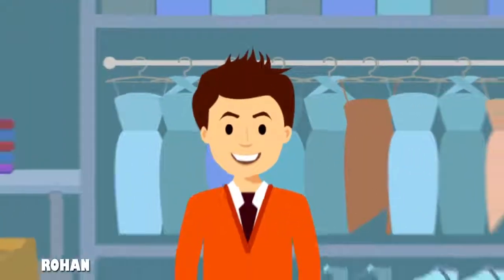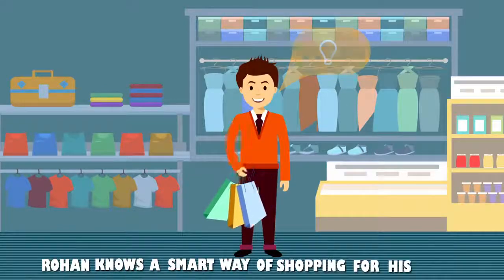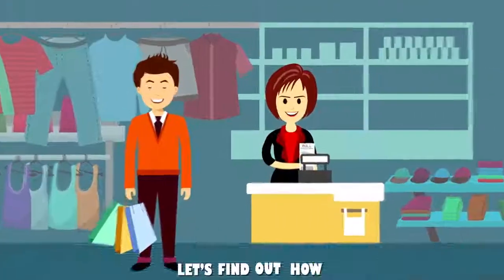This is Rohan. Rohan knows a smart way of shopping for his wife. Let's find out how.